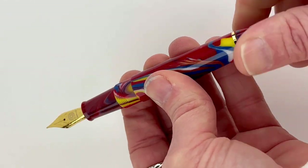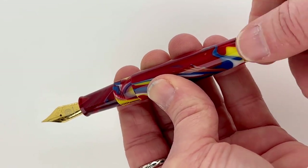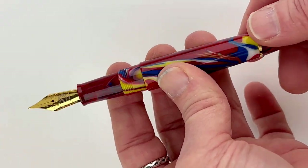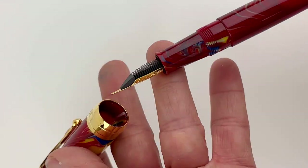The Delgado Fountain Pen does have the same piston filling mechanism as the Pinlux Masterpiece Grande Fountain Pens. So if you're a big fan of those but you wanted something smaller, the Delgado is the pen for you.